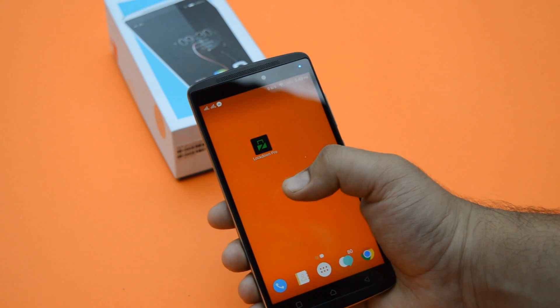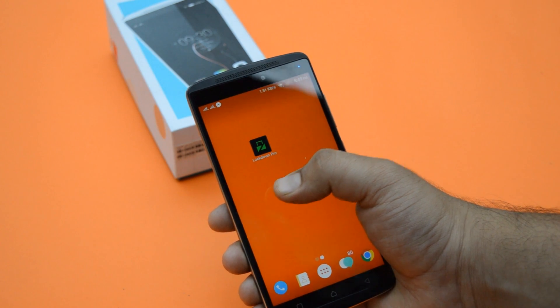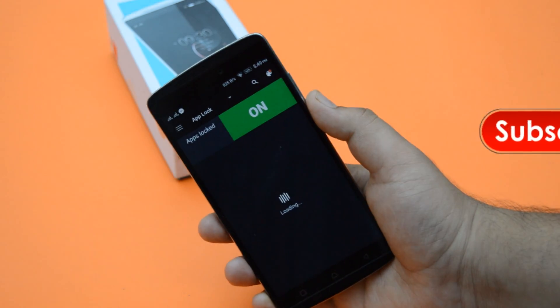Download the app from the link in the description of this video. The app name is Lockdown Pro. I have used this app because it is more efficient than any other apps in the Play Store.